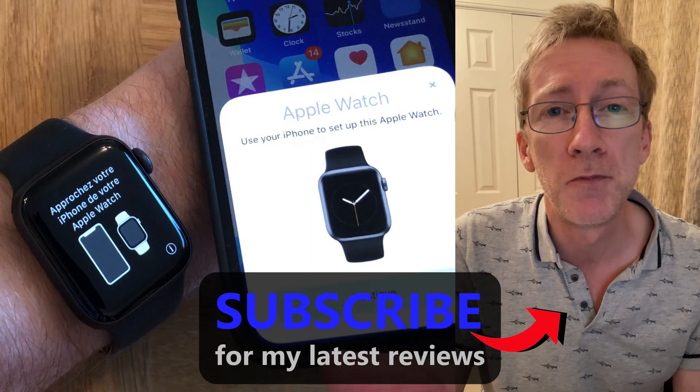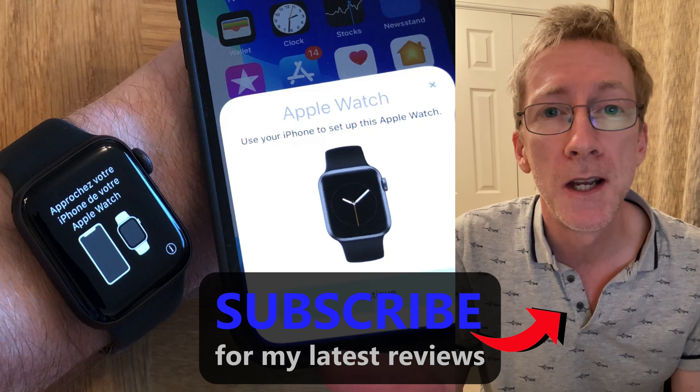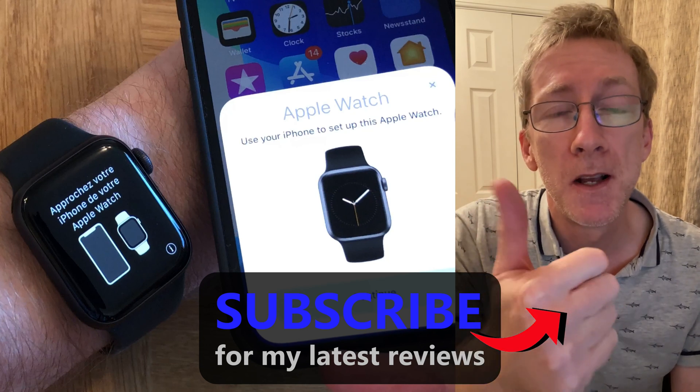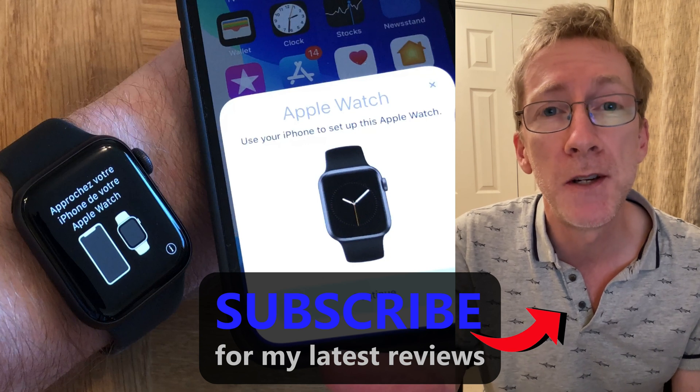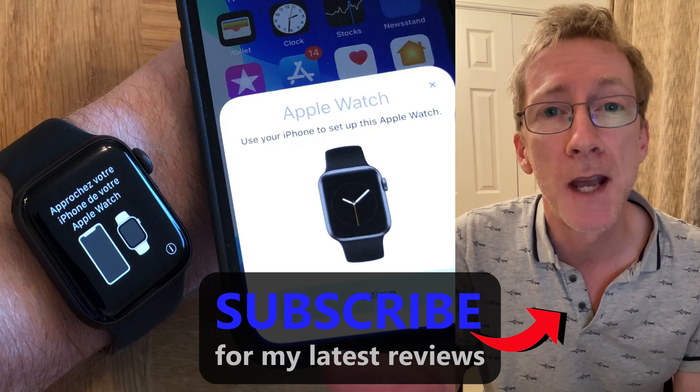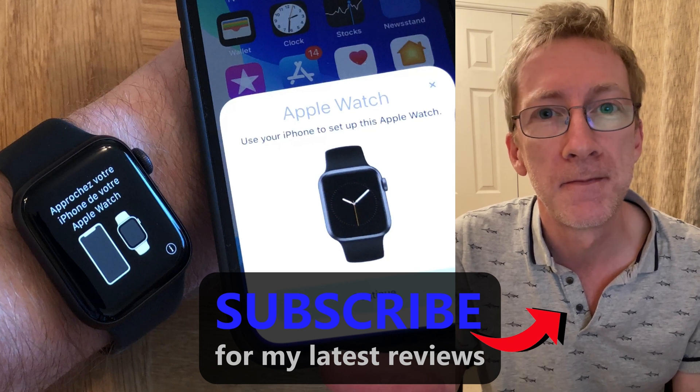I hope this video has solved your problem of pairing your Apple Watch. If it has, please give it a thumbs up and subscribe for more tech reviews and help guides on the Apple Watch. Thanks for watching.